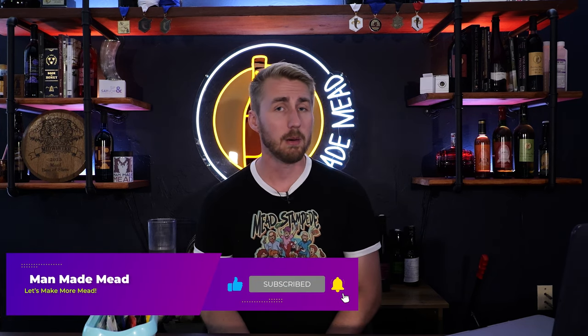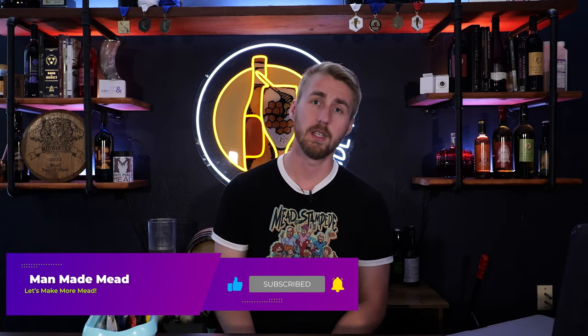I hope you've enjoyed this and I hope it's helped. If you'd like to support the channel, hit that like button and subscribe. I have a lot more content coming, so go make some mead, wine, beer, cider, hard seltzer — whatever you like — and I'll see you in the future. Cheers!